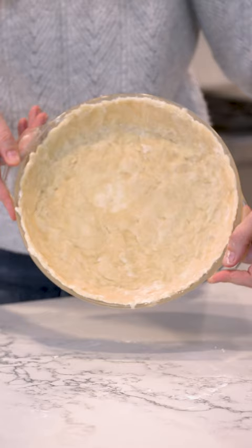Then with your hands, just push it into your pie dish as evenly as possible. There you go, a no-fuss pie crust in minutes.